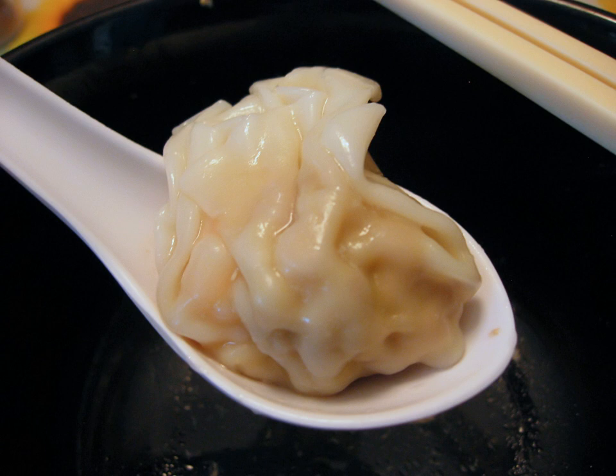Ningbo wonton has two types: steamed wonton and wonton soup. Both are filled with pork and shrimp. Available at many Chinese-American restaurants, these wontons became popular due to their traditional preparation.